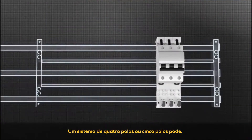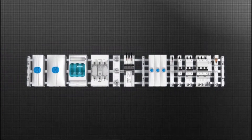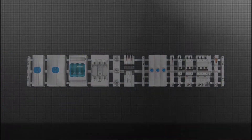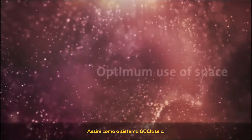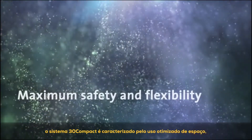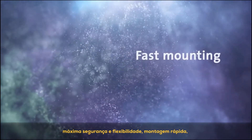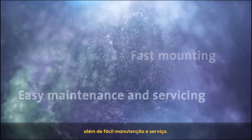A four-pole or five-pole system can, of course, also be combined with a three-pole system. Like the System 60 Classic, the System 30 Compact is characterized by optimum use of space, maximum safety and flexibility, fast mounting, as well as easy maintenance and servicing.